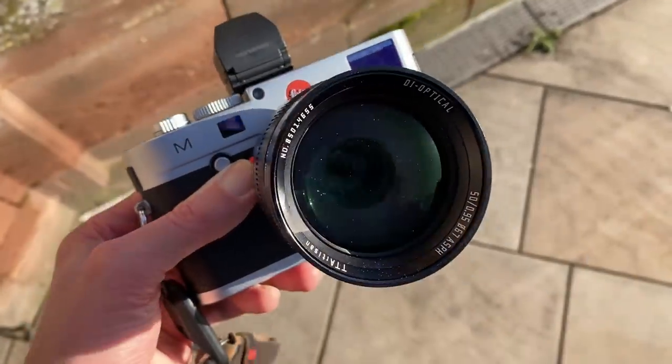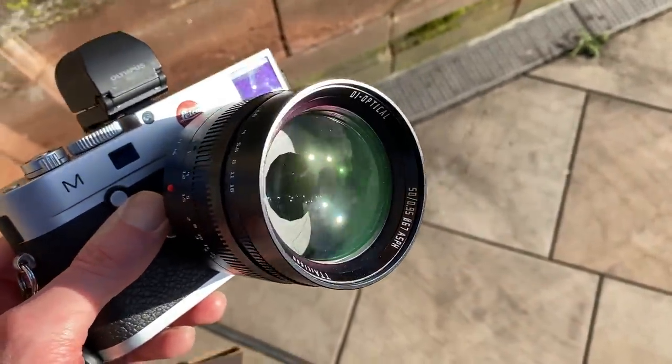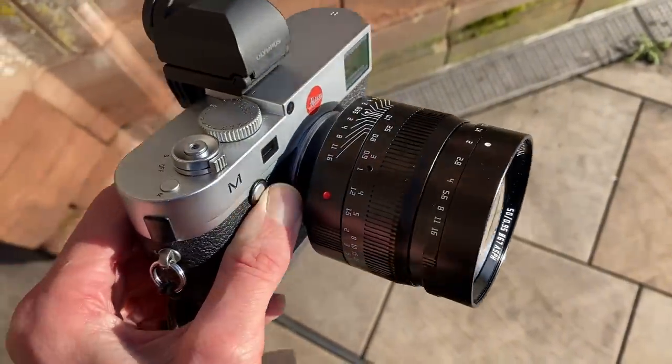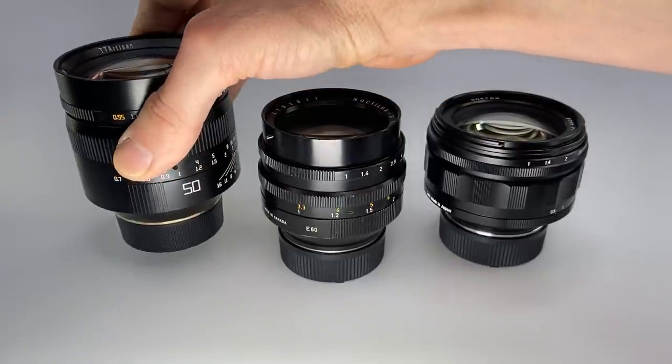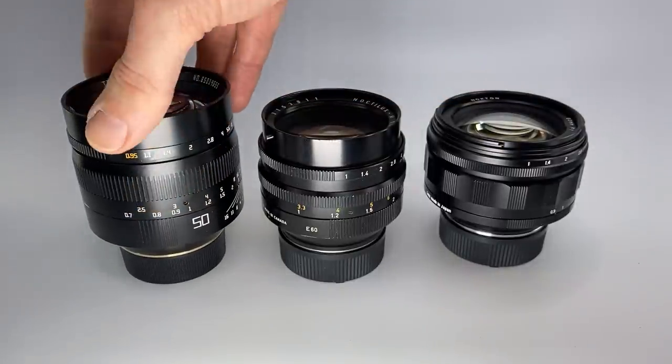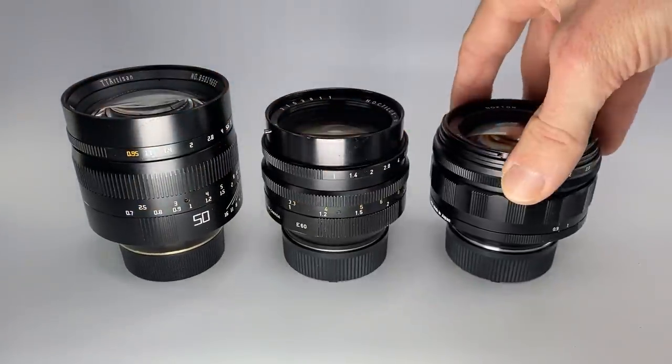I'd only recommend this for digital shooters because it is not calibrated out of the box. I'd use it on an SL series camera or a Leica M-mount camera via the Visoflex or an EVF — that way you don't need to worry about calibrating it. I don't bother with it for film because it's a bit too big and it's not calibrated out of the box. This is one of my go-to lenses for wedding photography and portrait work, so if you want an affordable fast 50 portrait lens, this is my favorite.